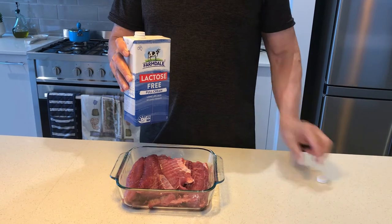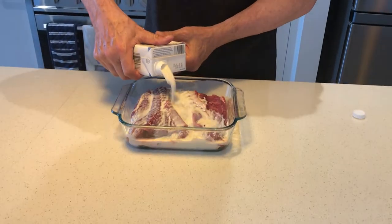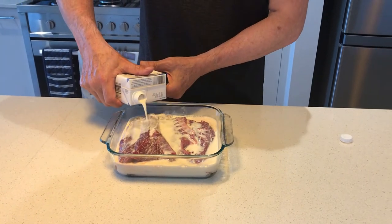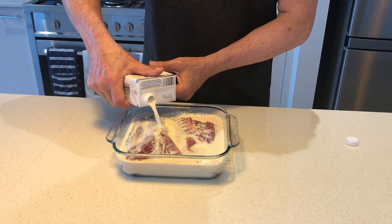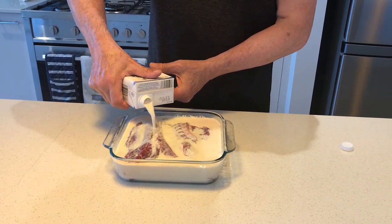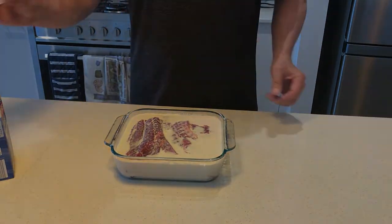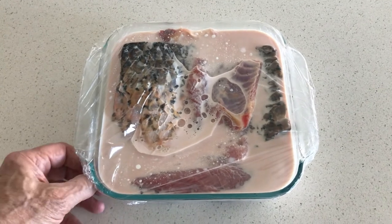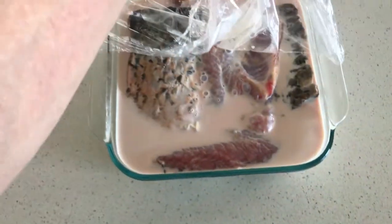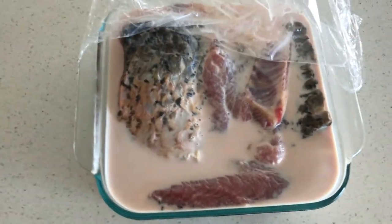This next stage is really important — putting milk over the fillets. It doesn't have to be lactose free; any standard milk is fine. Pour it over the top of the fillets and let them stand in the fridge overnight. This will get rid of all of the muddy flavour — that's what we all complain about. After leaving it in the fridge overnight with cling wrap on it, all you do is tip out the milk, wash the fillets thoroughly in clean water, and you're ready to go.